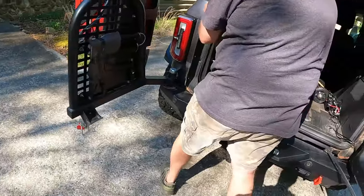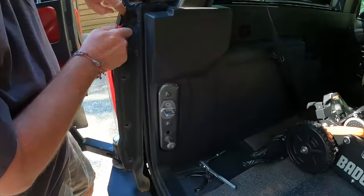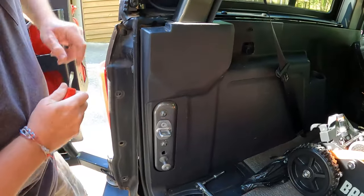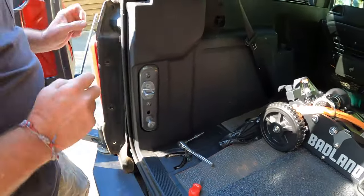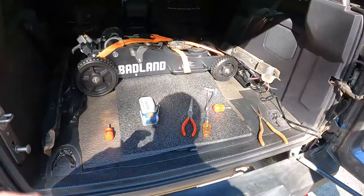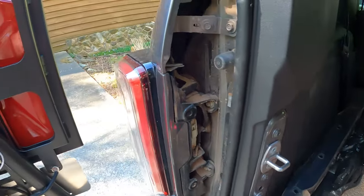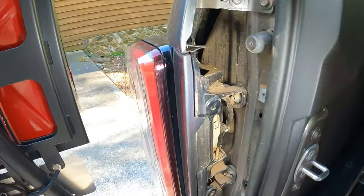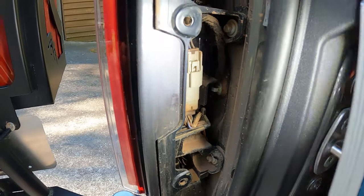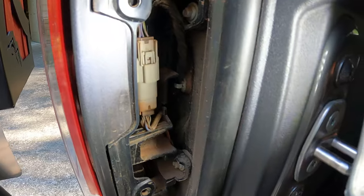The first thing we're going to do is connect the harness to the tail lights. We got the panels off — shine some light on it. Those are the plugs right there. We just got to pull those plugs out and the harness will tee off on those plugs.